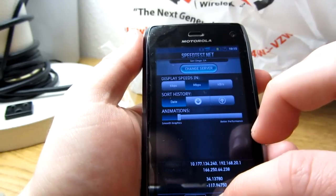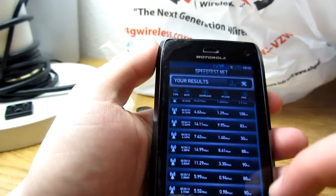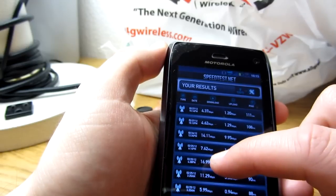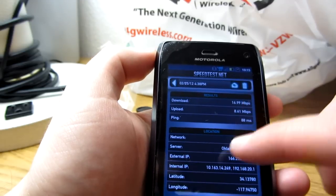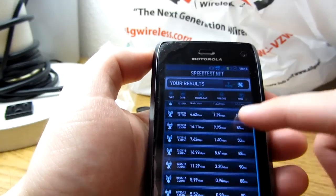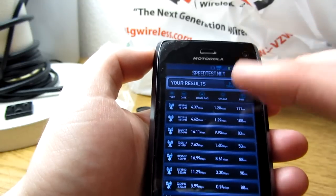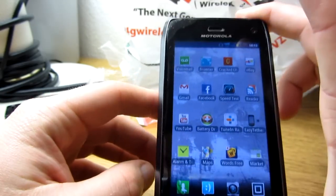Just to give you an idea of how fast this is — compared to my old Droid 2 on the 3G network, on a good day I'd be lucky to get just under 1 megabyte per second download, and uploading was ridiculously slow at maybe 0.5 megabits per second. I did the test a couple of times in different locations — the highest I got was downtown, almost 17 megabits per second download with almost 9 megabits per second upload. They average about 8 to 10 megabits per second on the download.